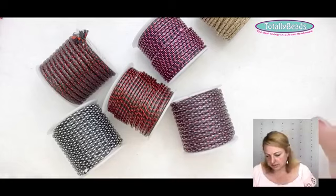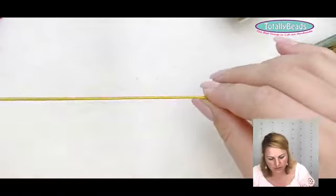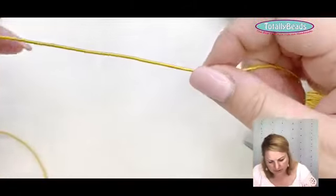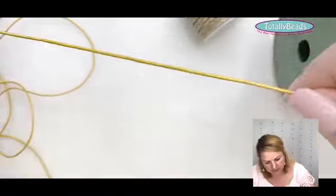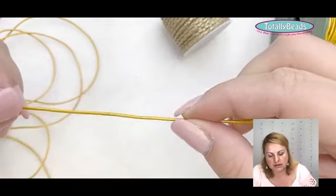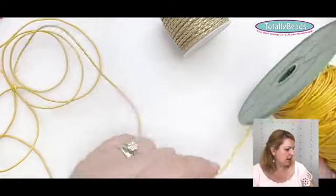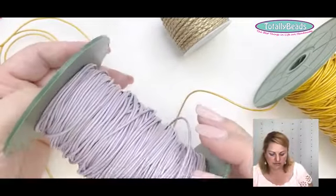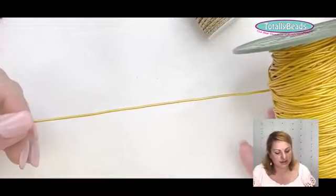Moving on to leather cord. These are just lengths of leather manufactured in long rolls — 50 meters or even longer. It's a natural leather material that comes in all sorts of different colors. You can really match your beads or jewelry. Different sizes are available; 1mm is the one we use most. Very natural and nice to work with — great for knotting and various projects.